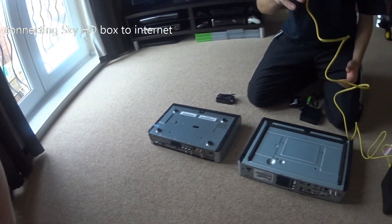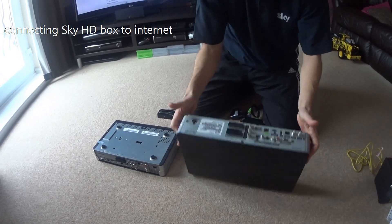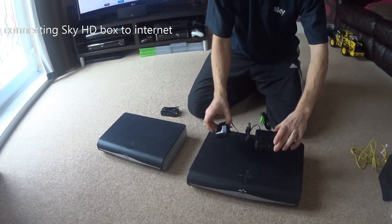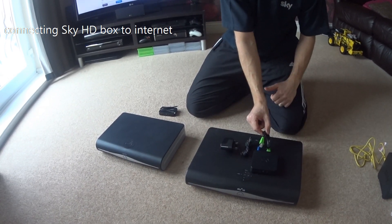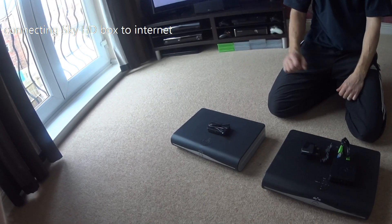Those are the two ways you can connect via the cable. The other way is to connect via a wireless bridge. On the older model you will need a powered version which comes with an ethernet cable, and on the newer one it has a USB adapter which runs off the power of the box.